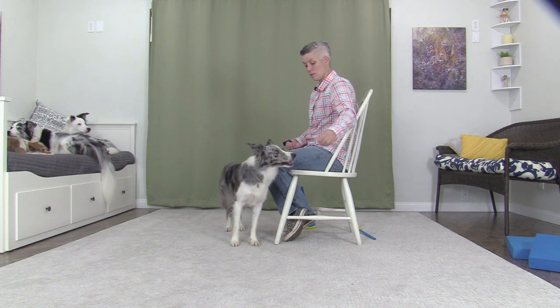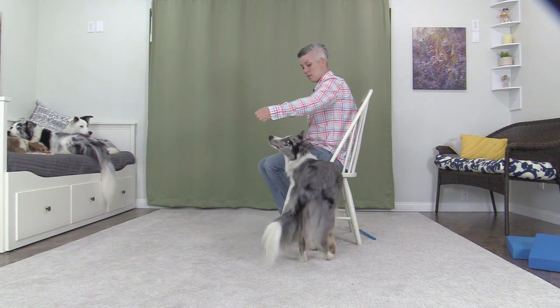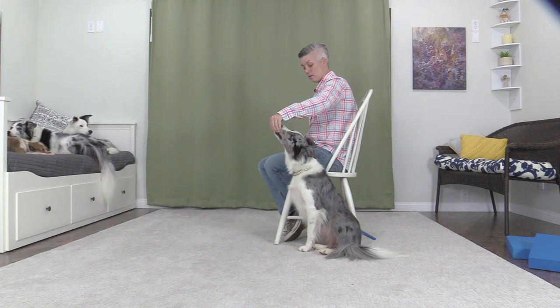Close. Good. Turning and backing up to get into the space when attached by a leash to the chair.